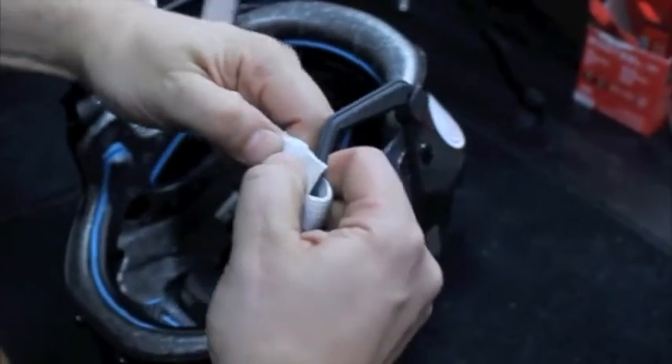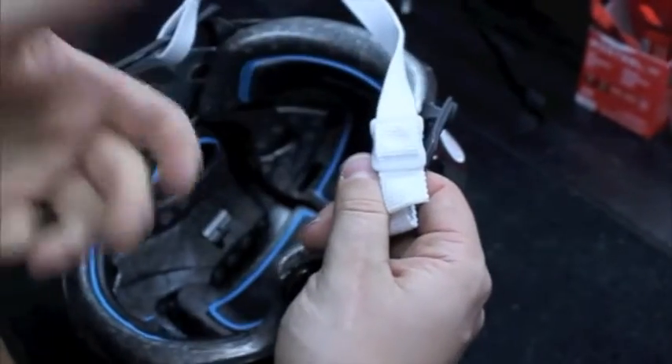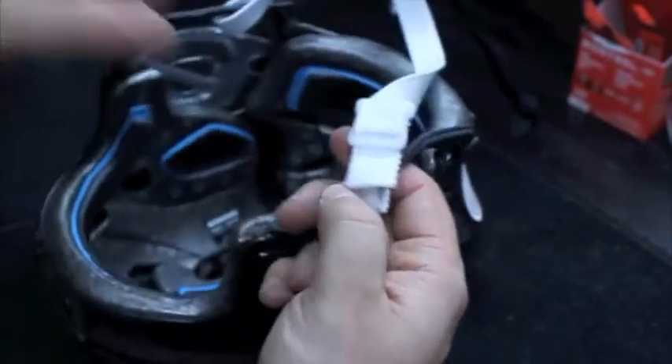At this point your repair is done. Check to make sure it's looped up properly, and of course you can tighten or loosen your new strap as needed.